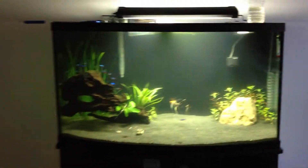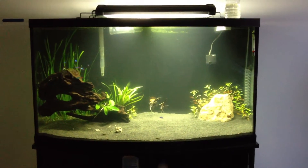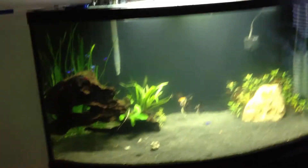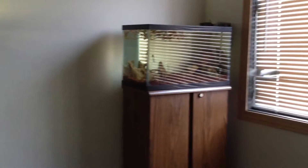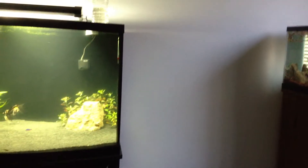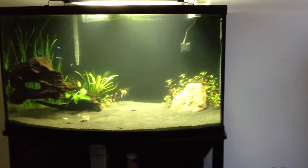Hey guys, this is FishDankGuy67, and today I'm making a video on algae. As you've watched my previous videos, you probably know that I've had a problem in the 10 gallon with algae. I tore it down because of hair algae, and I set it back up again. It's doing fine now.